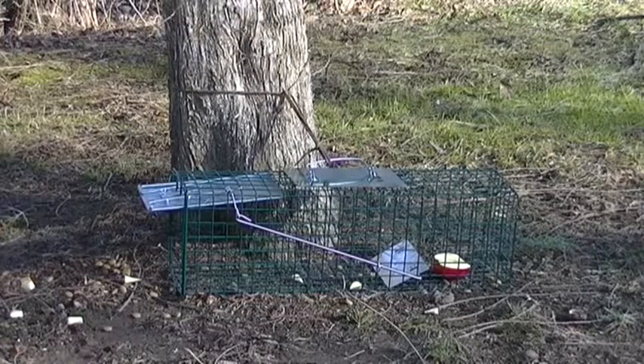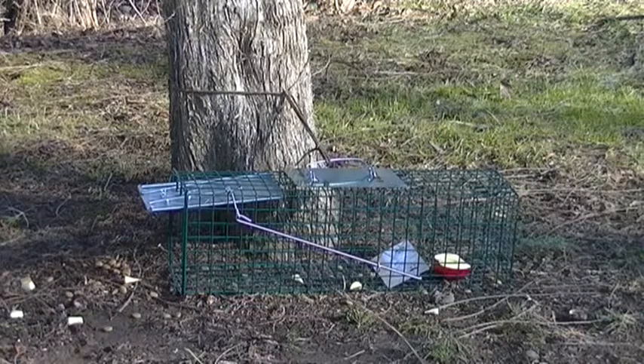Welcome to Bentley's Backwoods Bushcrafting. Today I'm going to show you a simple little cage trap that I got set up for some troublesome squirrels around here.